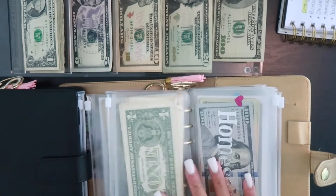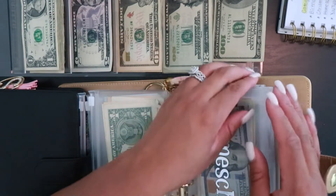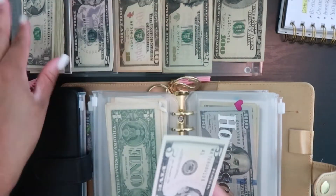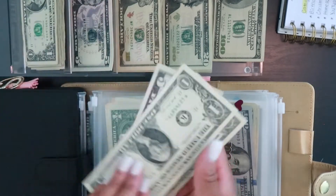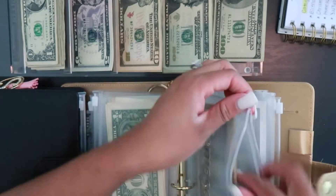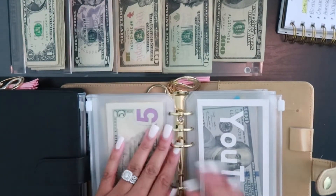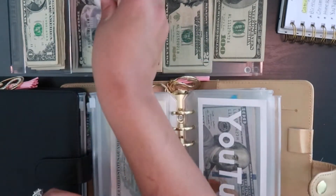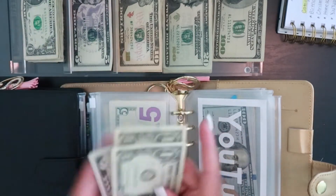For homeschool, homeschool is going to be getting stuffed with $7 today — so we have 5, 6, and 7. Next up we have YouTube, and YouTube is also going to be getting stuffed with $7 — 5, 6, and 7.